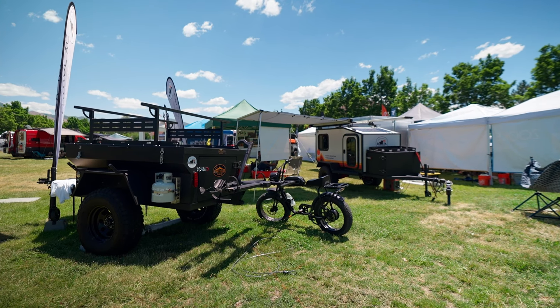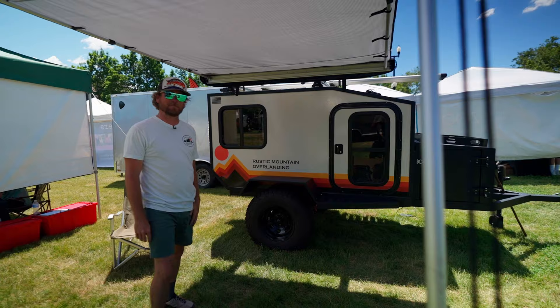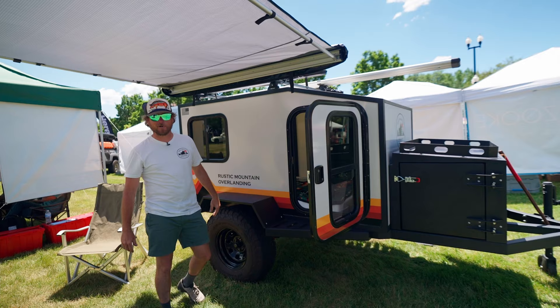Hey guys, it's Drew, your favorite janitor over at Rustic Mountain Overlanding. We're here today to introduce you to the newest product we've got, brought to the Outside Adventure Expo just for you guys. This is the Yaka 48 — our sleep-in camper, little micro camper. We're running Cruise Master CRS2 suspension on this guy, straight out of Australia. Yaka means hard work, which kind of embodies everything we're about over at Rustic Mountain.